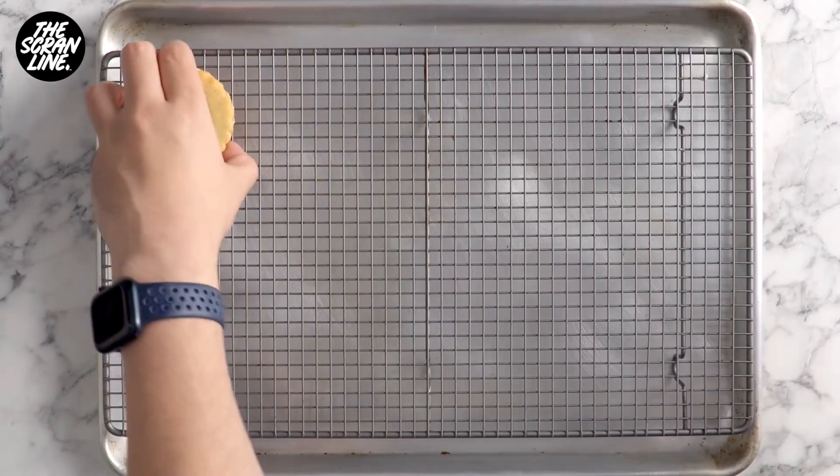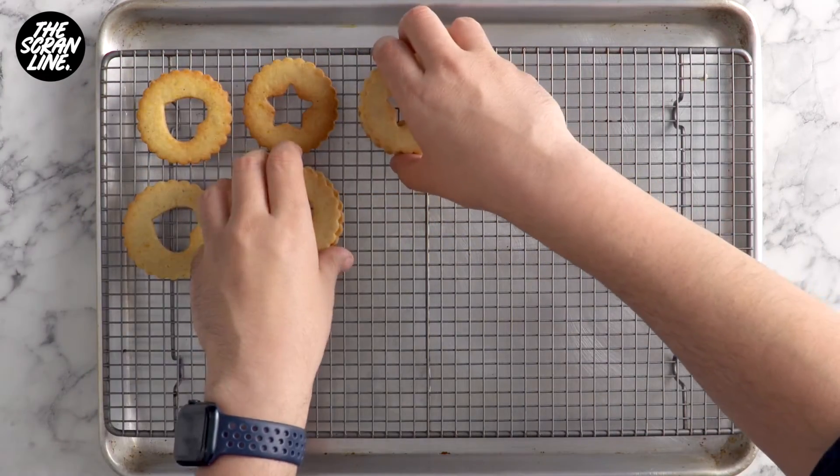You're going to bake these for eight minutes or until the very outside of the cookies are a little bit golden.